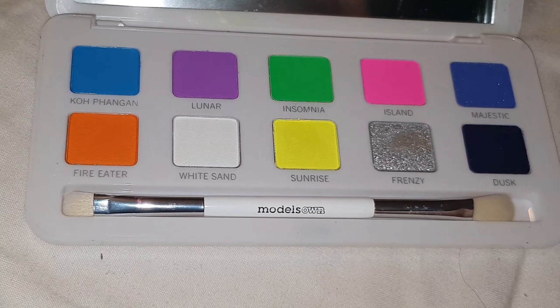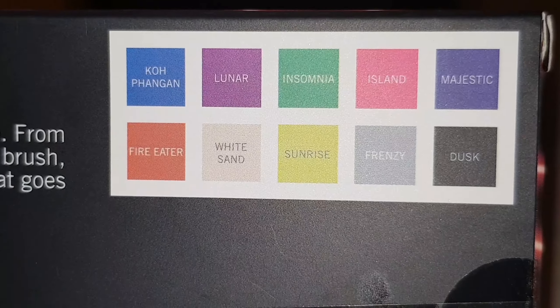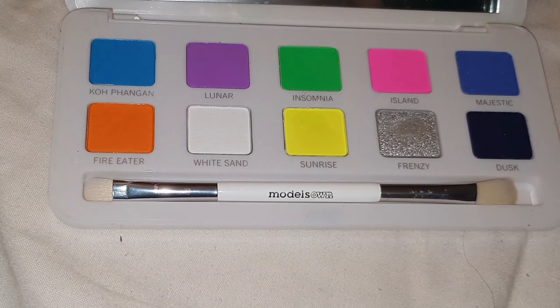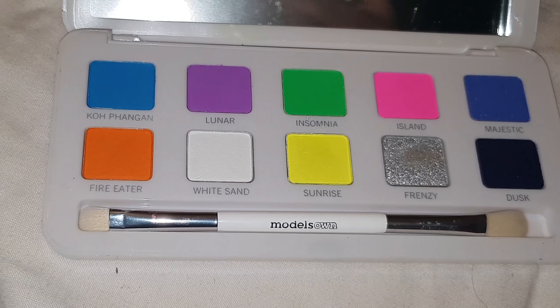Before I get into the swatches, I will say that I was quite shocked at how good this eyeshadow was. The swatches didn't actually turn out that good on my hand but once I started putting it on with the brush all the colours looked amazing.